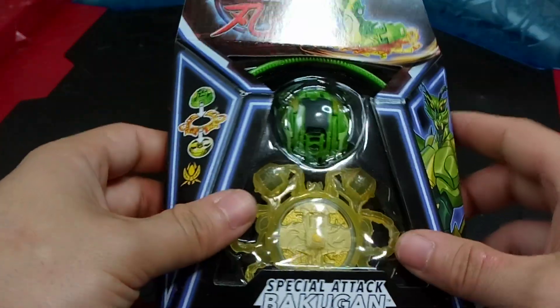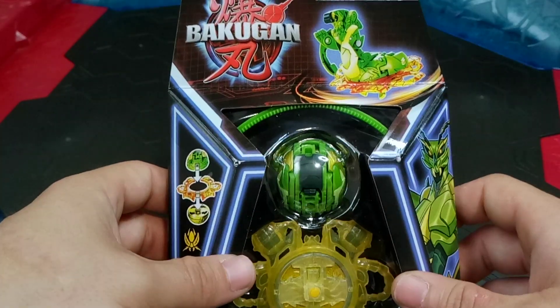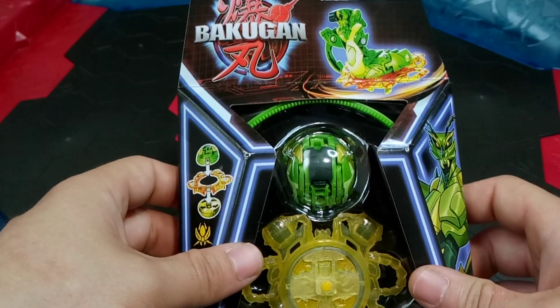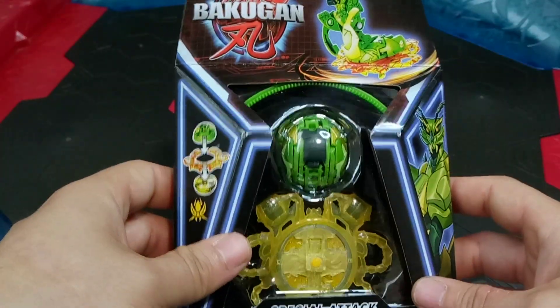The ripcord is going to be green in this set. The ripcords so far have kind of matched the Bakugan they come with - just a cute little bonus I suppose.